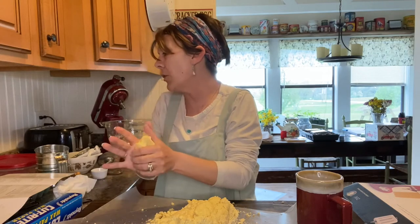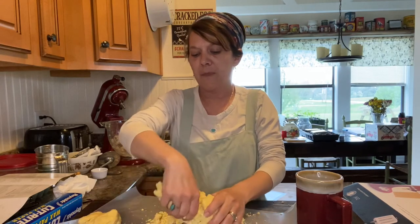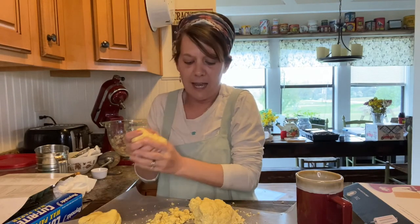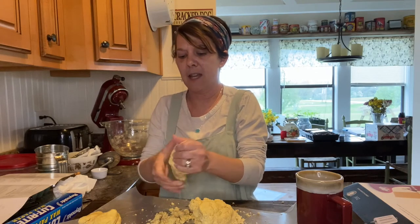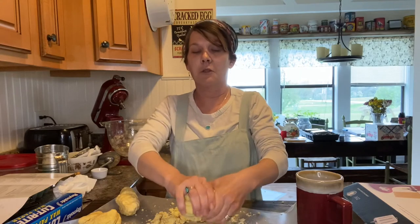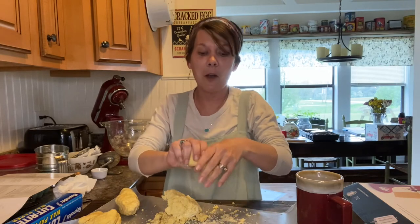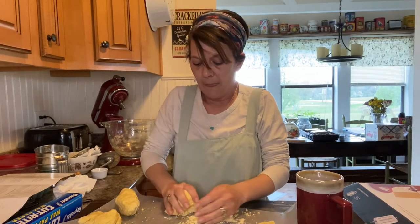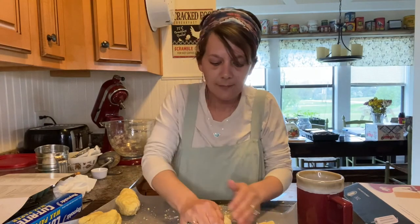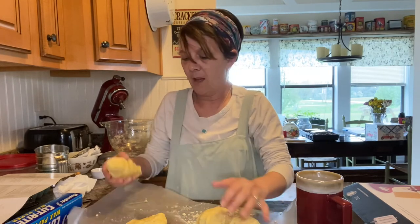I went back and looked at the instructions again - for lasagna I need to use roller number four or five, so I figured let's use number four. It does stick together; it has the texture of play-doh or like a sugar cookie dough. I've got it divided into almost four equal-size balls of dough.